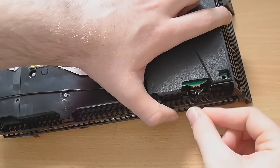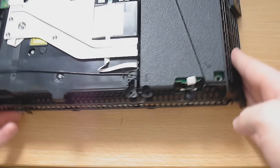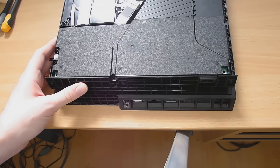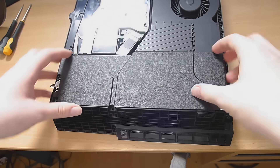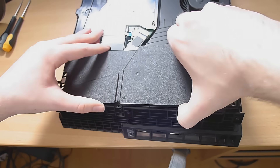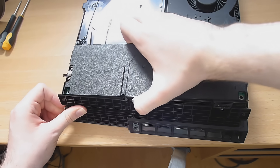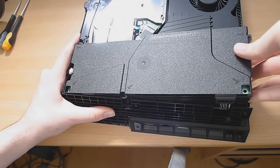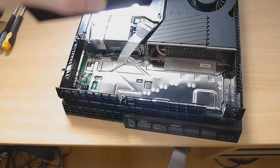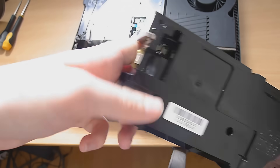First of all there's a little cable here that you should unplug, attaching the power supply unit to the board. Then turn it over and try to pull this out — lift it directly up if possible. There's something trying to block it but just use a bit of force and get that out. That's the power supply unit right there — it plugs in on the back.